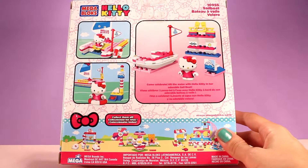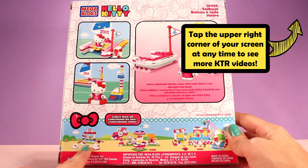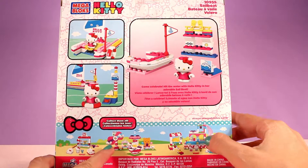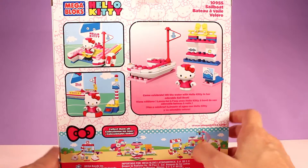Down here are the rest of the little collections that you can get. There's this bumper car one which is super cute, and I'm hoping to make a video with that one very soon, so stay tuned for that. And all of these other ones down here — oh my gosh, it all looks so cute! But anyway, I am ready to start getting the sailboat put together.